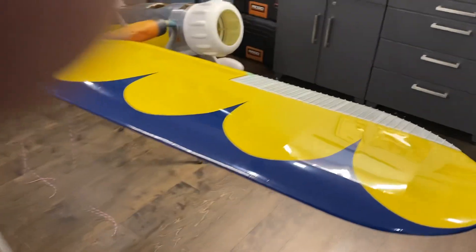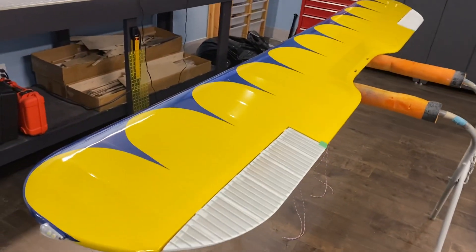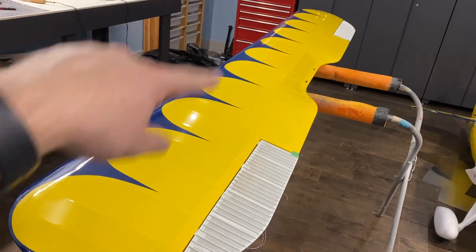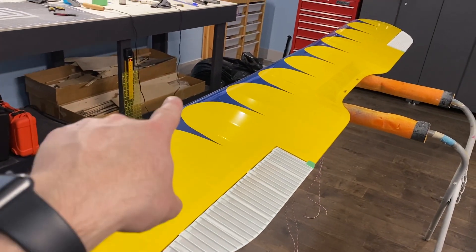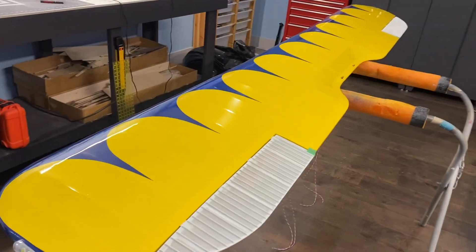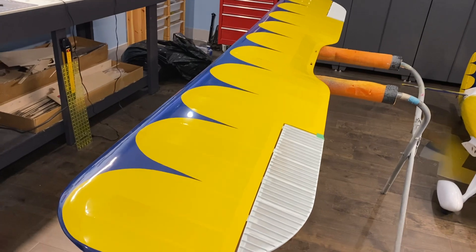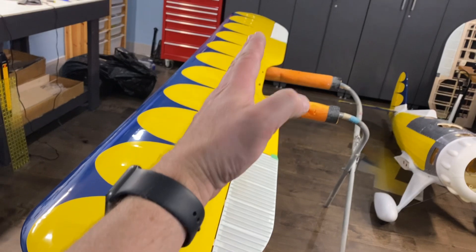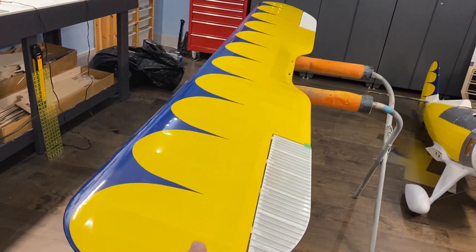So here it is. I did base yellow and then made up some templates out of Bristol board and then just free-handed out the blue, and then Windexed it and then stuck it down with the iron. I drew a straight edge right here with some tape to line all the little points up so that it's all symmetrical on the wing.